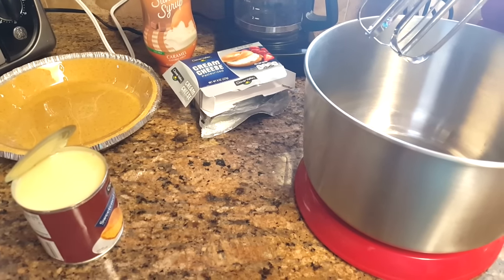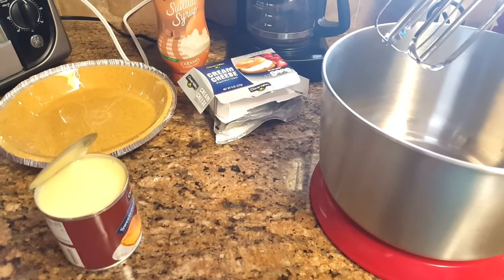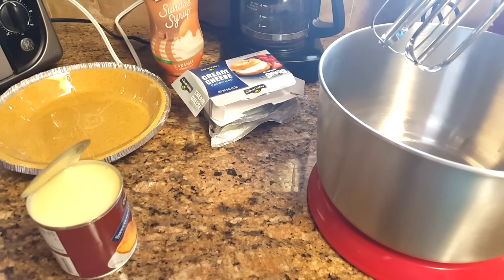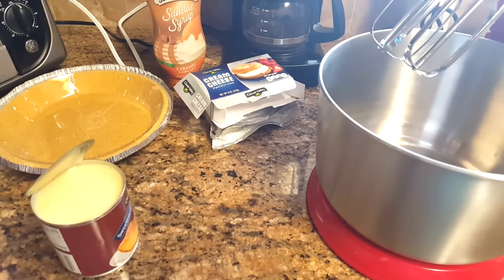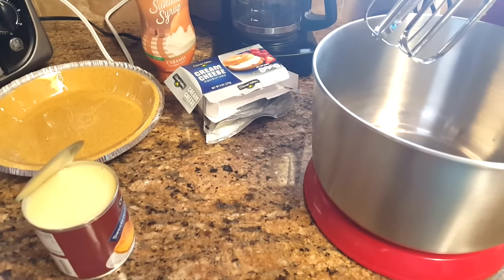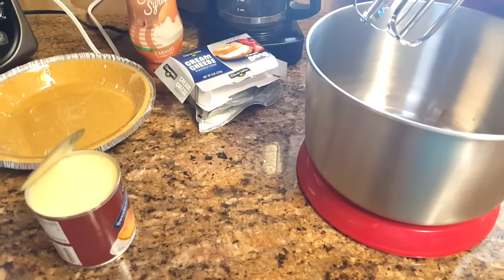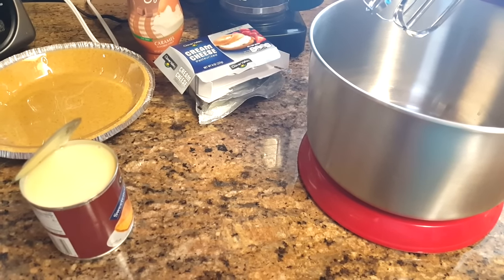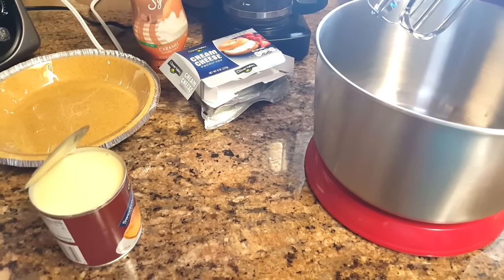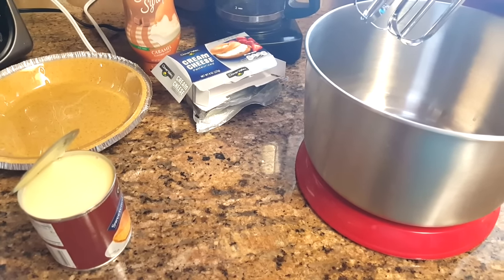Hi guys, welcome back! Today I have a special video — I'm doing a spring collab dessert with Couponing Forever, so I want you guys to go check her out, she's doing a spring dessert as well. I'm going to be sharing with you guys a frozen pie — it's like a caramel pie. One of my friends had made this before and it tasted really good, and it's a perfect dessert for springtime or even summertime because you freeze it and it just tastes so good.